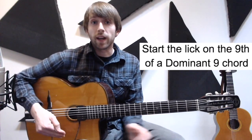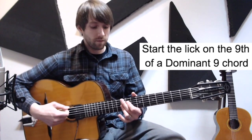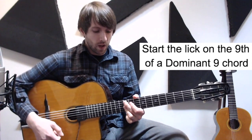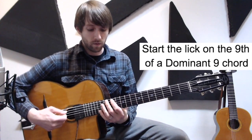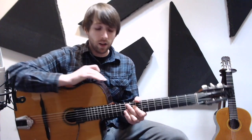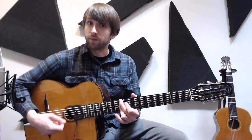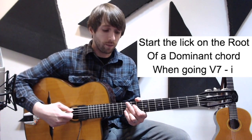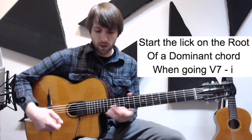So if you're on a dominant nine chord, usually this is going to function as like the four chord. Like, we're in D minor — that's our one — and that's going to be our four chord or dominant four. When you're doing that, start on the ninth, just a whole step above this shape. And then the third possibility: we did a five-to-one relationship, from A7 back to D minor. When you're doing it that way, you're just starting on the root of your dominant chord. So A7, you're going to start right there on the root.